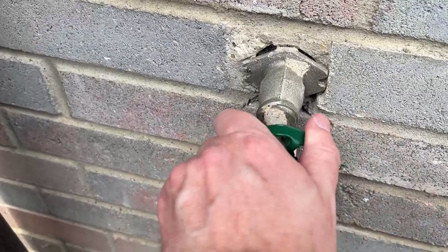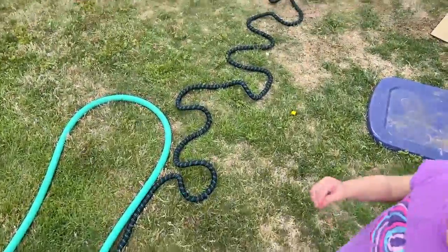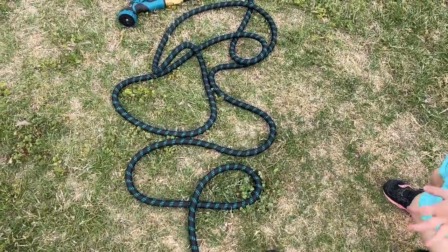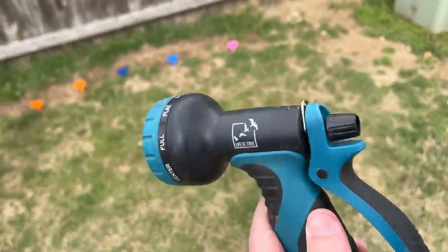Alright, I'm turning the water on and let's go see what this does. See, this water hose is expanding. Look at it growing. See how it's growing as the water builds up? It's not spraying out the front yet.